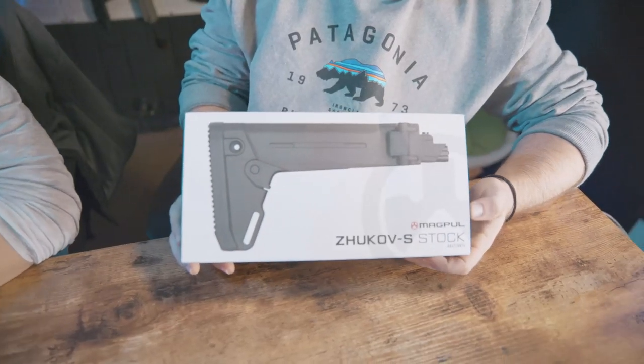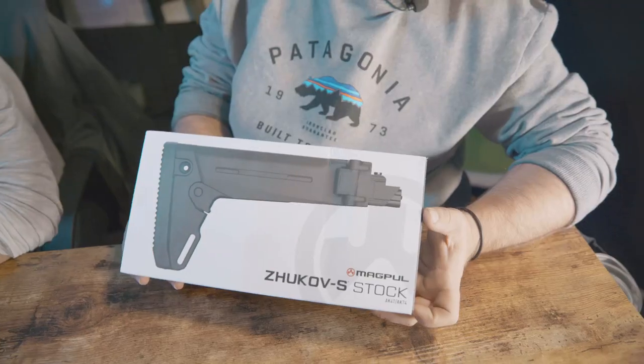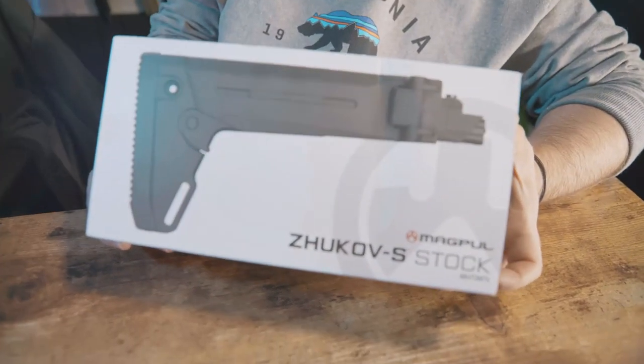We'd like to thank Magpul for sending us this after we purchased it online through Optics Planet. And we'd also like to thank Optics Planet for providing us the capacity to overpay for product like this one.